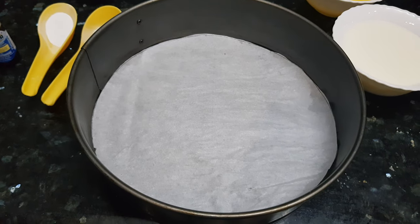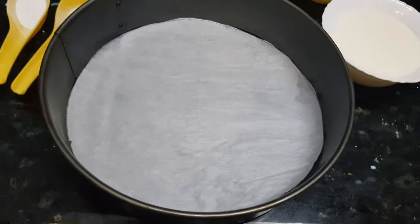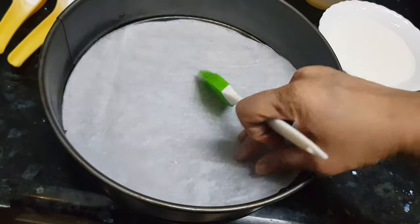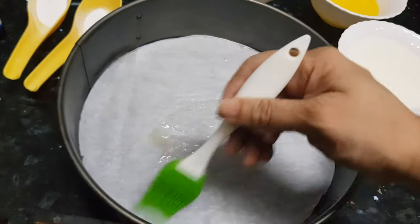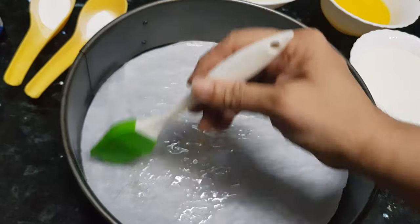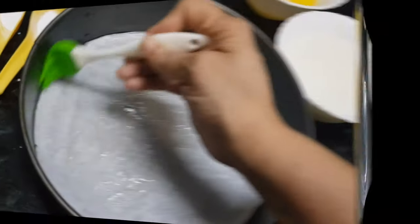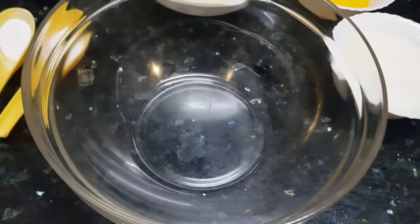We have taken one round baking tray, about eight inches. I have lined it with butter paper. I'm going to put some ghee or clarified butter on the edges of the tray. Now we'll start making the batter for our cake.